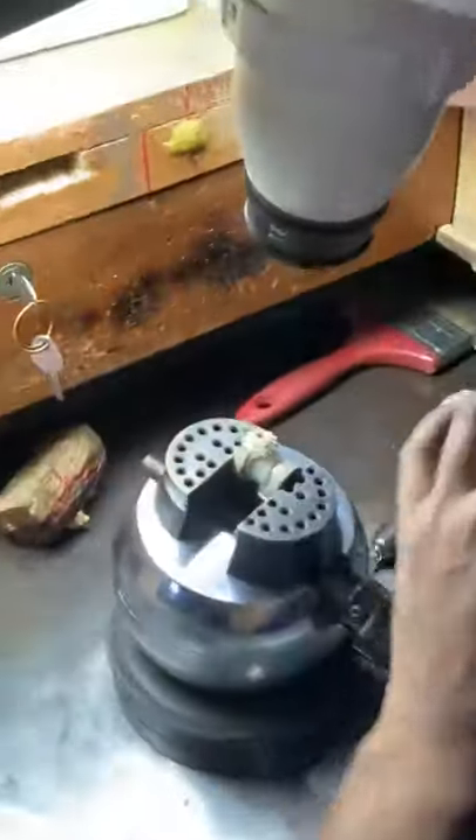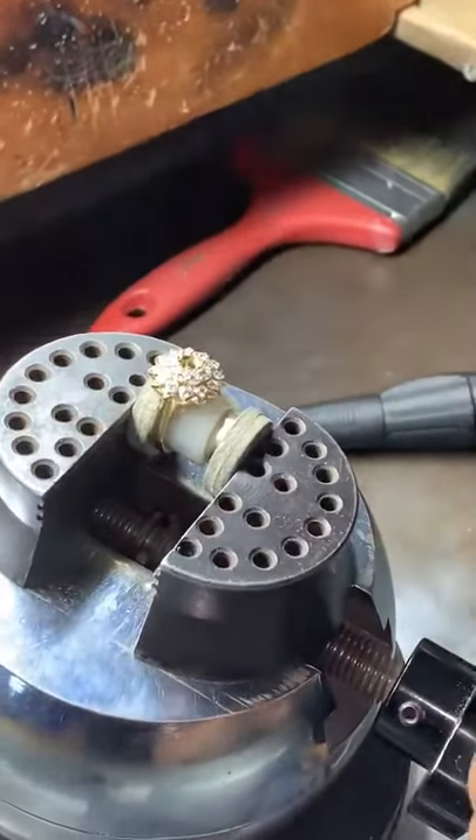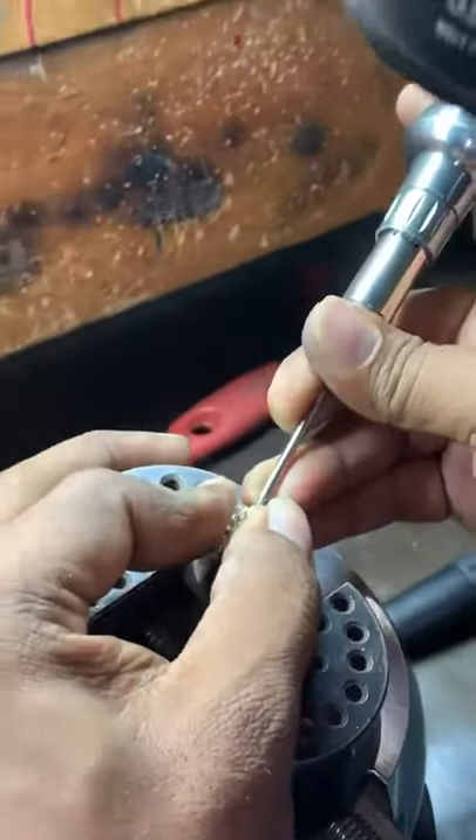As you see, there is a microscope placed on every bench and they are using high vision technique. I have seen every detail, and that's how the quality of the work comes out perfectly.